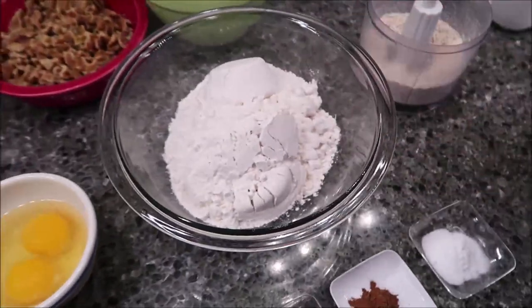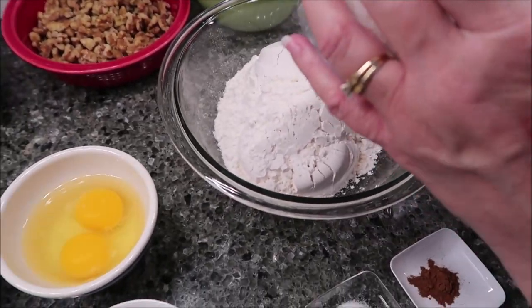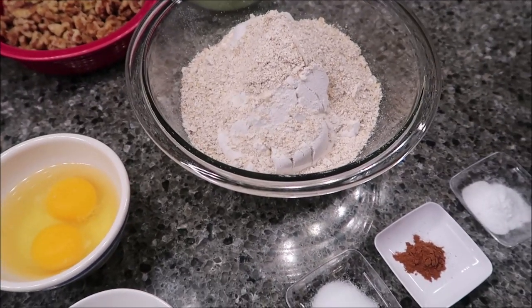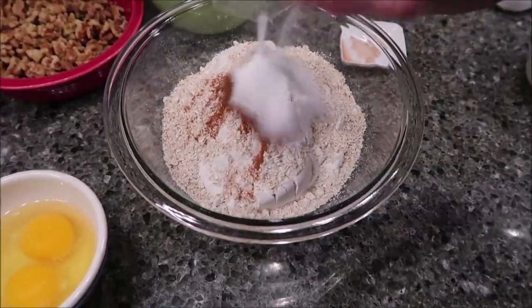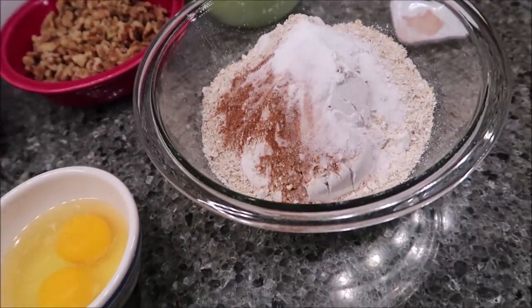We have our flour in this bowl. To that we're going to add the oats, then we're going to add our baking soda, salt, and cinnamon. You want to stir or whisk these together.